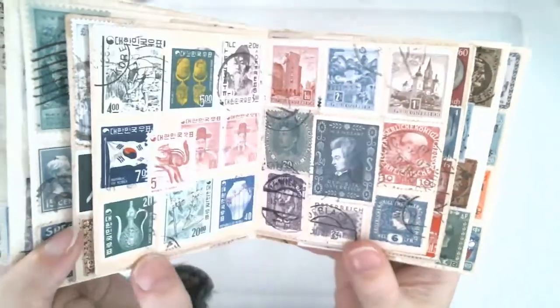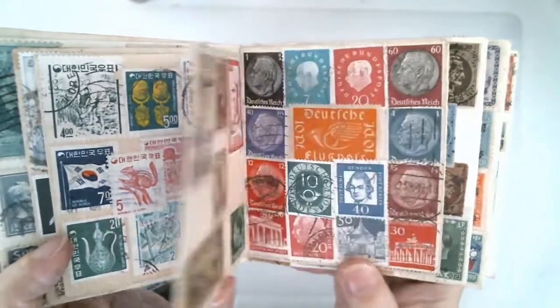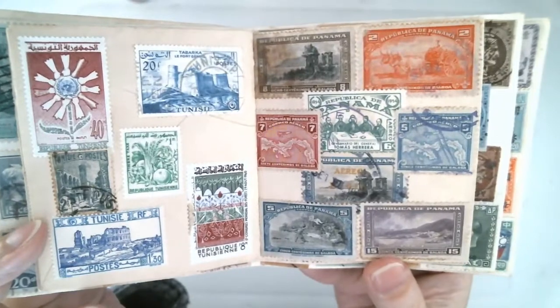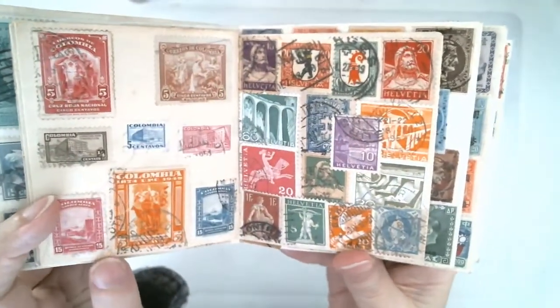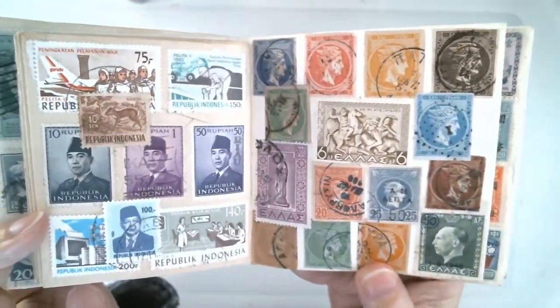I had a lot of fun putting this one together, and I'm going to do another one. But I'm going to use some of the newer stamps — they've got some really interesting pictures and things on the newer stamps. I'll use some newer envelopes to go with them, so it won't be quite as vintage looking as this one.